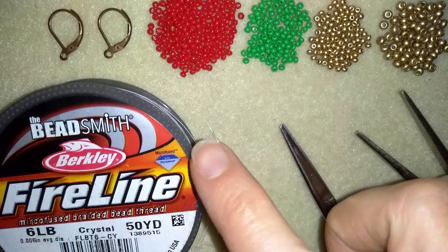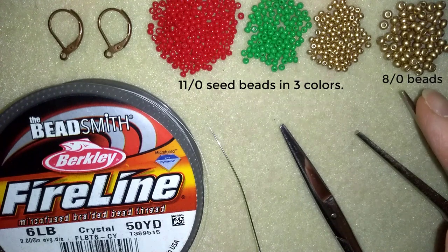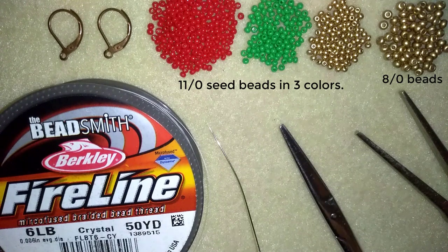What I'm using for this video are 3 colors of 11-0 seed beads and 8-0 beads. I'm using these beautiful Christmas colors, but you could choose any different type of colors you like.